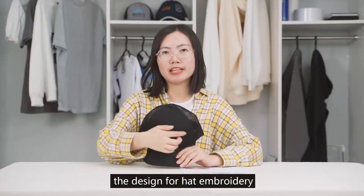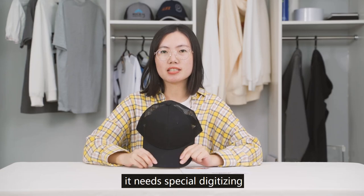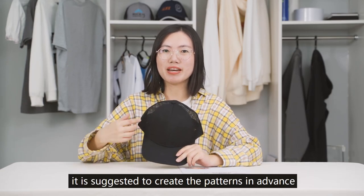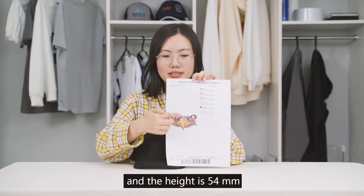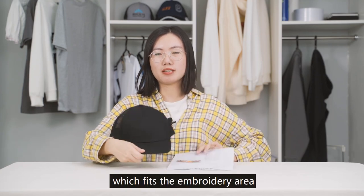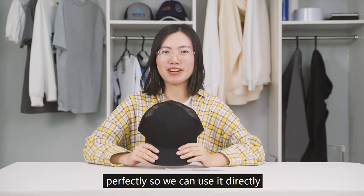The design for cap embroidery is different from other regular designs — it needs special digitizing. It is suggested to create the patterns in advance, or you can download pre-made cap embroidery designs. The design we will use today is 90mm in width and 54mm in height, which fits the embroidery area perfectly, so we can use it directly.